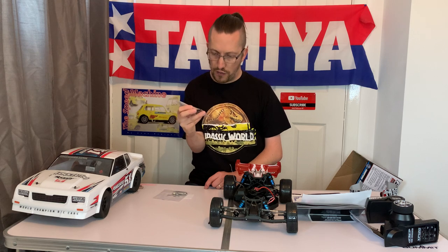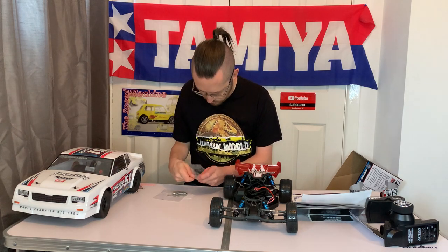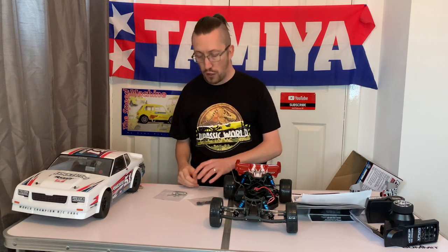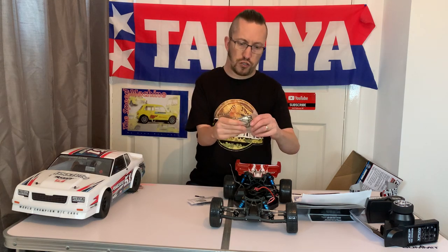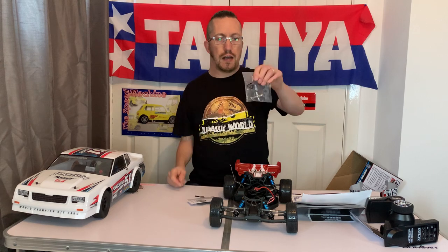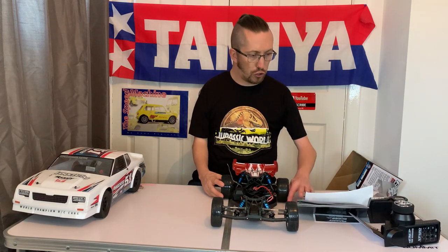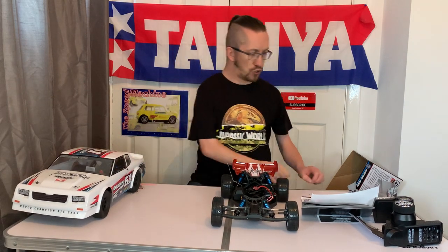Last of all you get a small bag with a different servo horn in case you change your servo, shock collars for adjusting your ride height, a bind plug if you need to rebind your receiver to the transmitter, plus a couple of tools — a wheel wrench, a turnbuckle adjuster, and some allen keys. That is what you get for your £295.